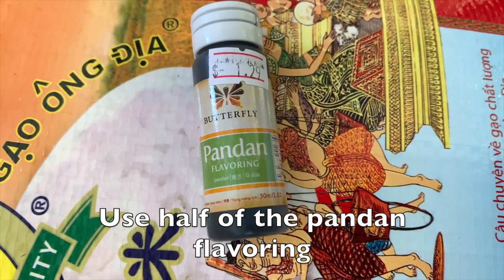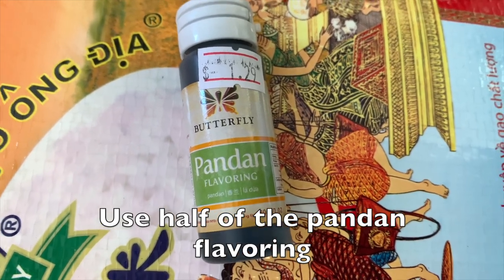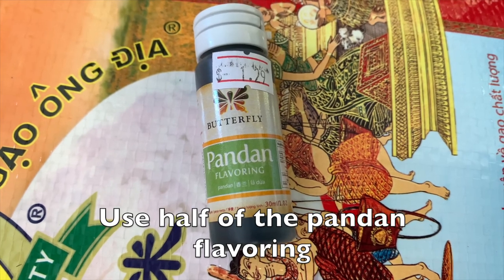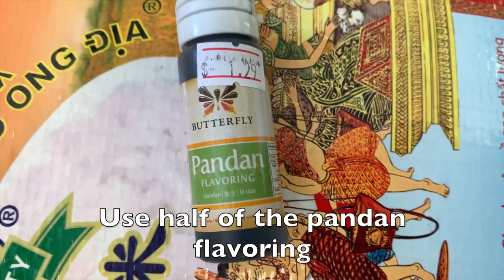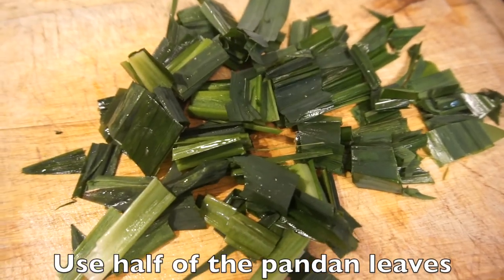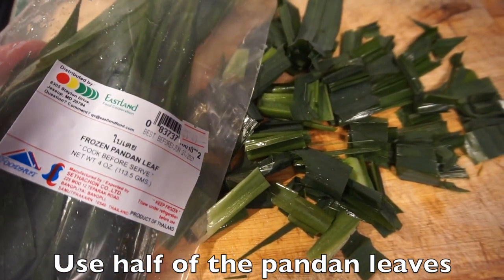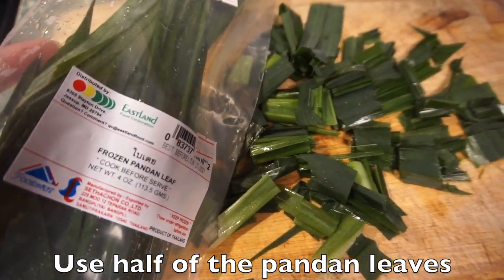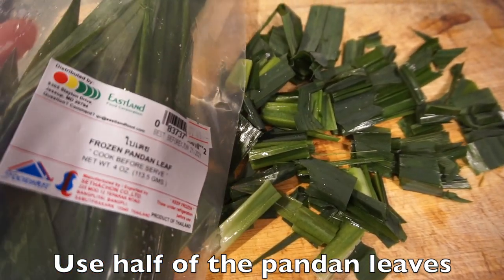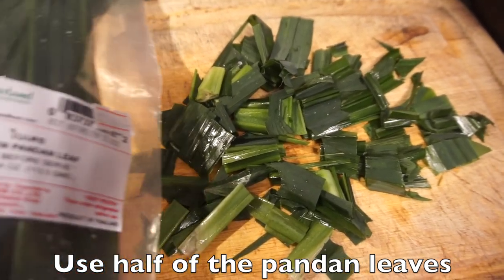The classic signature flavor of the little noodles is pandan flavoring. If you've never had this before, basically it's like the vanilla of Asia. It's used in all types of desserts and tastes a lot like vanilla but a little bit better because it has rosy notes to it also. I'm using both the extract and the fresh pandan leaf itself. You don't put it in like this — you have to blend it up so you can get the pulp and the water separate.